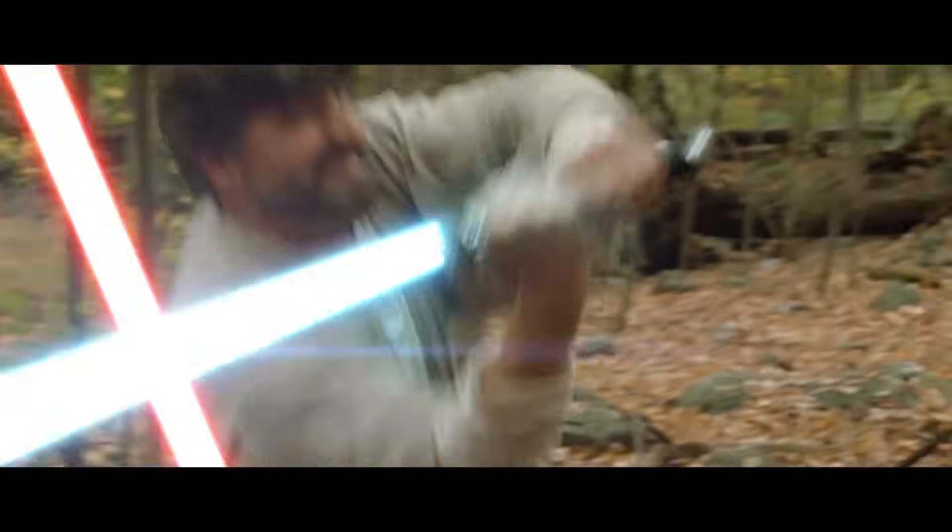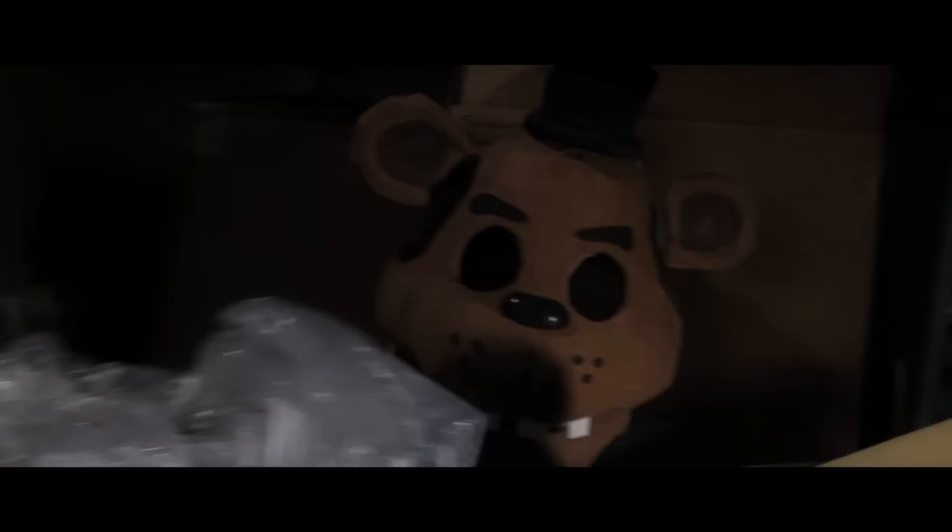Hey guys, I'm Jeff Moffitt from Iron Horse Cinema. You may recognize me from some of our fan films. When I'm not acting or on the film set, I'm here behind the scenes making props. And today, you asked for it — we're going to show you how we made the Freddy Fazbear mask for our Five Nights at Freddy's Cold Storage fan film.